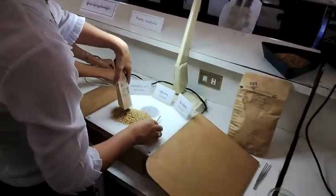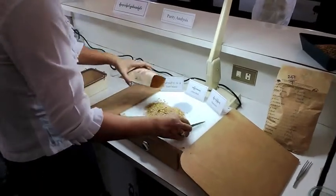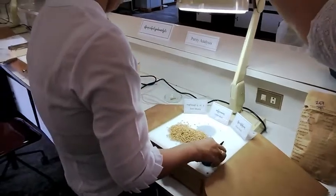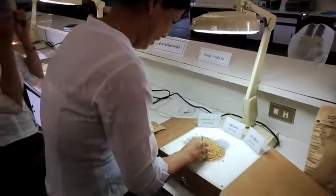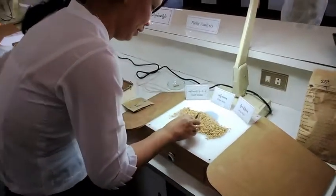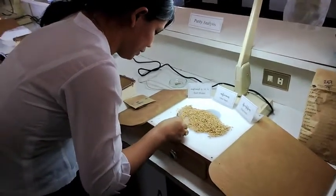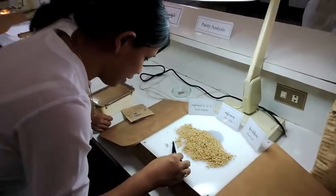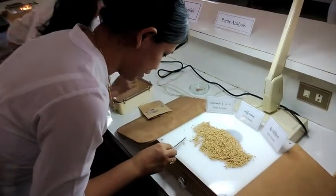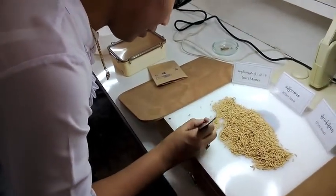She puts the 70 grams onto this little table. Then she has to use her eyes and also the lamp — a very precise job. She's trying to identify the Valonia and see if they are all the same. If something is different, she will take it out — those are off-types. For example, that little grain is an off-type, so she takes it out.